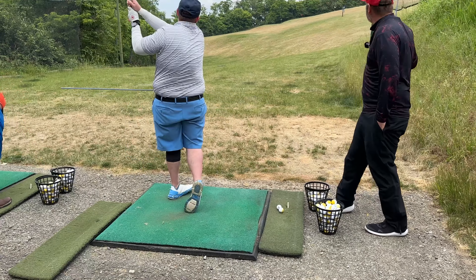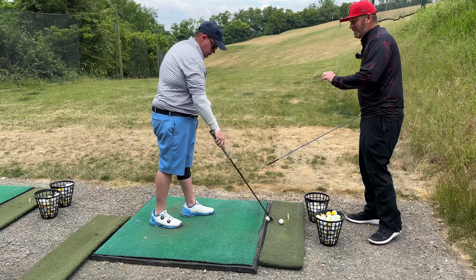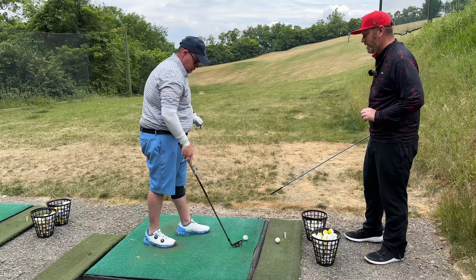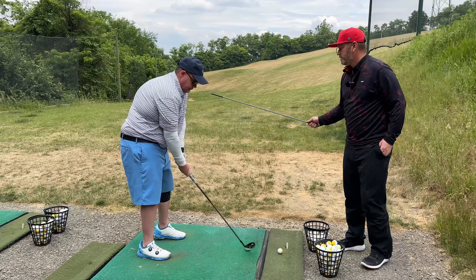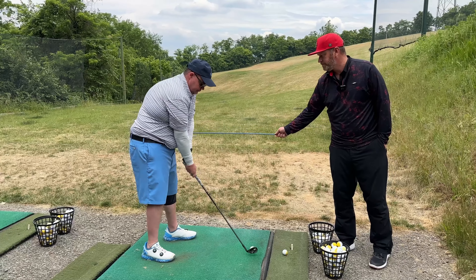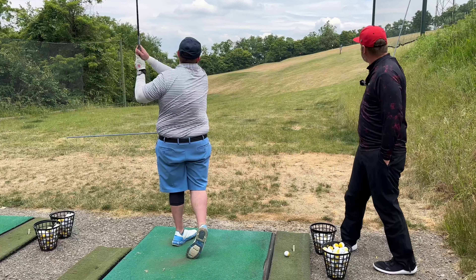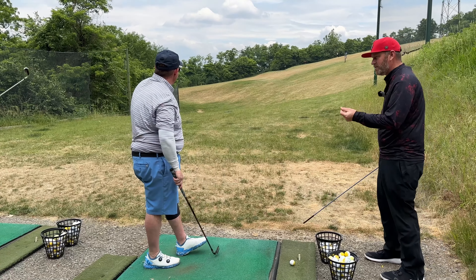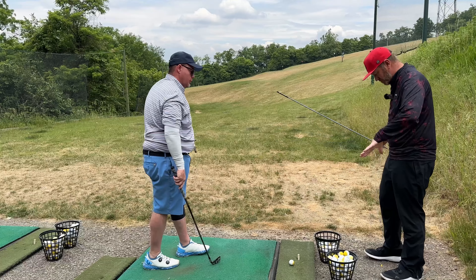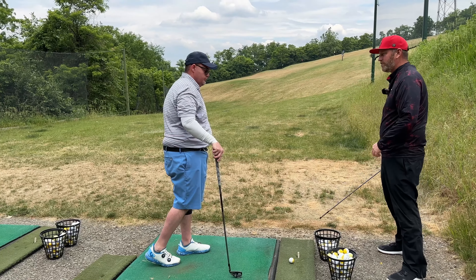Just make a through swing. Really feel that lead side of the pelvis dig down into the ground — create space, get back. Beautiful, dude. That compression's getting better, it's coming off the face hotter. Just make sure everything is sitting back and turning, and then we can work through impact from there.